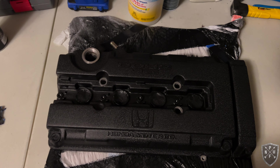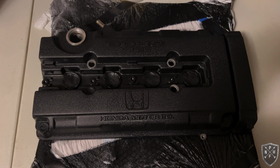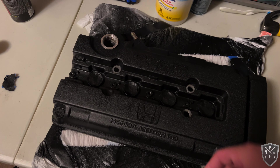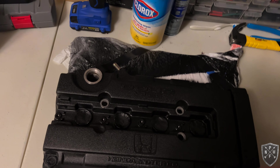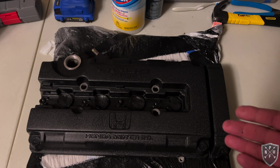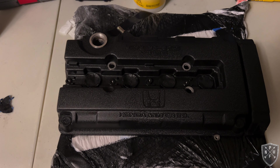I neglected to film the taping and paint prep process or what the valve cover looked like after two rounds of paint stripper and pressure washing, but I'll provide similar pictures. There was a little residue in tight crevices which I cleaned out with a razor knife. This is VHT Wrinkle Plus — I did three coats as suggested: horizontal, vertical, and diagonal. It achieved the look I was after, though the texture could be a bit more abrasive like the factory finish.